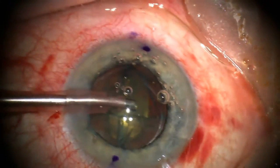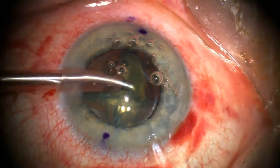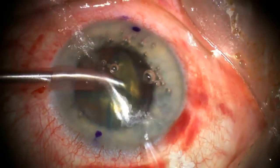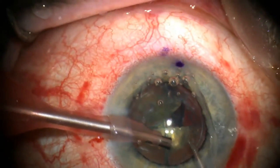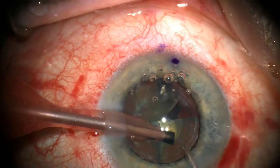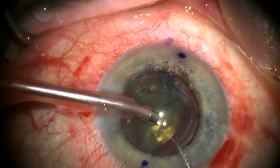After the quadrants are fully separated, the phacoemulsification cannula can be brought out and used to emulsify each part of the nucleus. This, of course, is a very efficient way to remove the cataract in preparation for placing the intraocular lens.